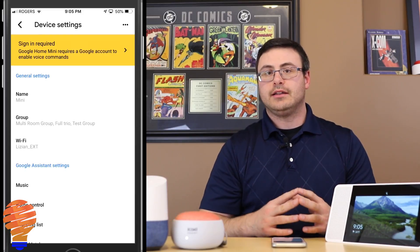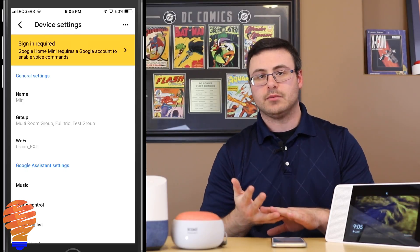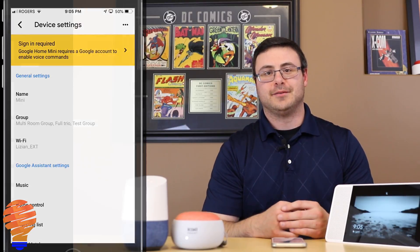Just keep in mind that you have to be in the right account on your phone or your tablet to go ahead and unlink the device. So there you have it everyone, thanks for watching, we'll see you next time.